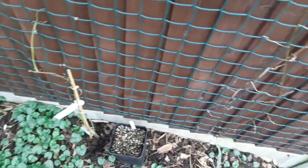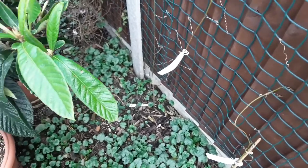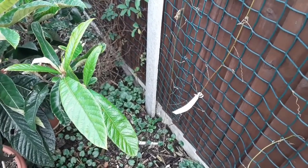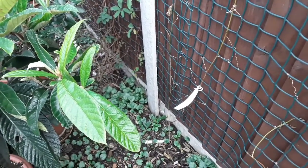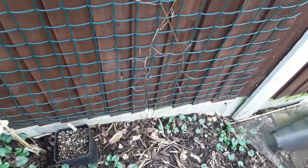I was wondering whether to put some straw around them to protect the root systems, but the downside is I'm wondering if it might hold the moisture in too much and actually end up causing root rot.